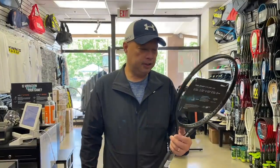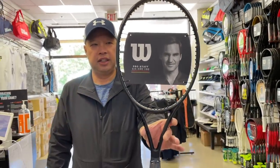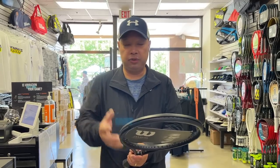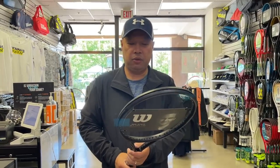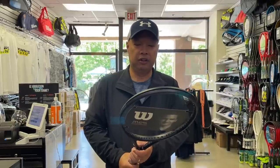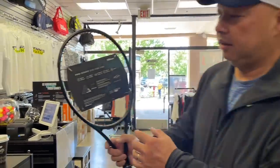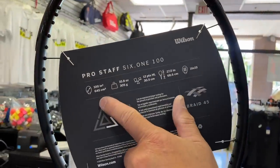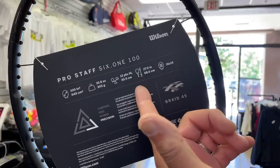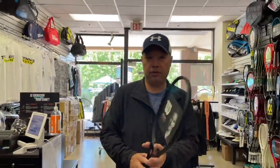So guys, Wilson brought back another fan favorite, the Pro Staff 6'1" 100. I barely remember this racket. I know it's popular among a bunch of you guys. There's one of the rackets I didn't quite understand why they brought back, but I know from a lot of comments over the year that a lot of you love this racket. So I have one in my hand and I'm going to go over it real quick before stringing it. 100 square inch head on a 6'1", 10.8 without strings. 27 inches, 16 by 19 string pattern. I'm going to go over a little bit more of the details with you later on.